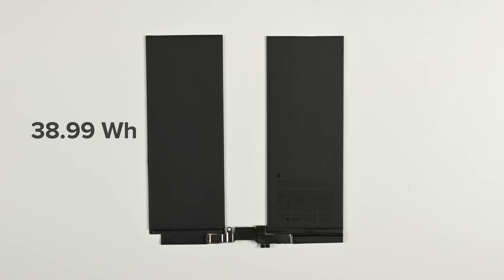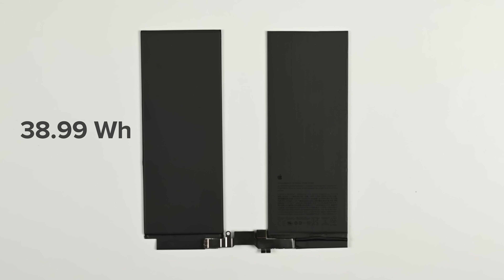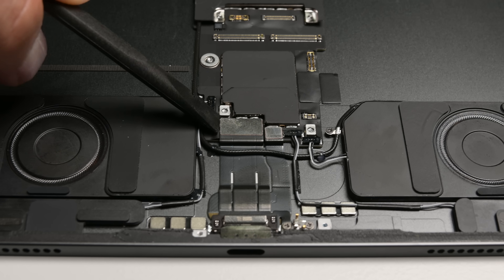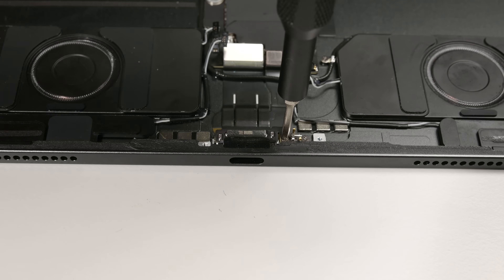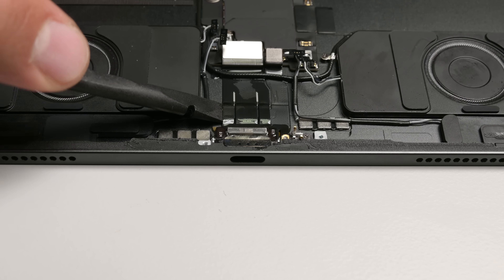The 38.99Wh battery didn't get an upgrade this year — it's the same capacity battery we found in the 13-inch iPad Pro M4. The USB-C port is easily accessible and removable, meaning any port damage can be repaired without much hassle, once you get past that screen, that is.